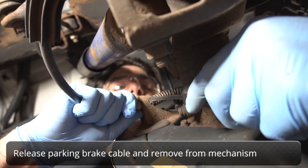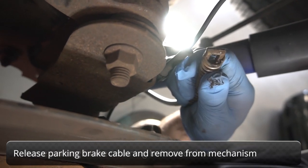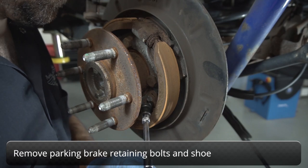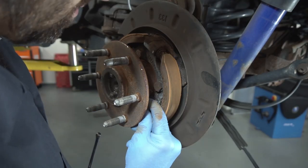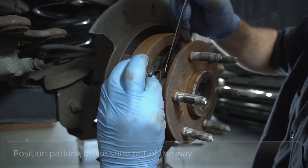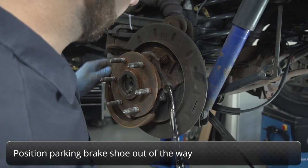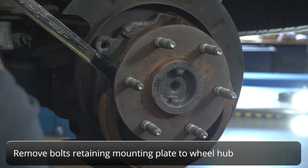Release the parking brake cable and remove it from the parking brake mechanism. Remove the bolts that retain the parking brake shoe and position the shoe out of the way. Remove the bolts retaining the mounting plate to the wheel hub.